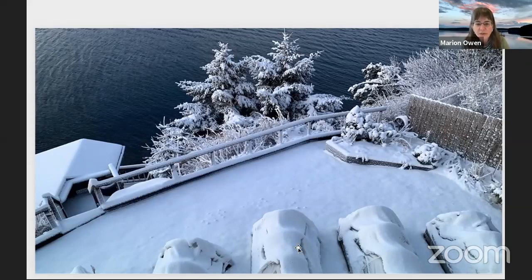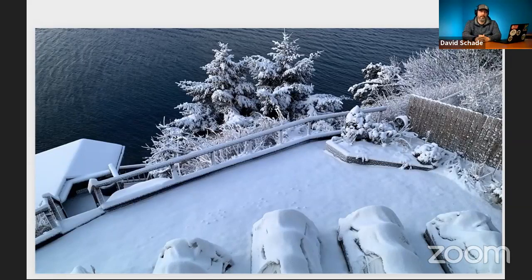Look really closely here — see these little bumps in the snow? Those are crocuses. I plant crocuses in the lawn and they'll pop up in the spring. It's really a fun treat. Gardening right there along the water looks like a really difficult and challenging place to garden.